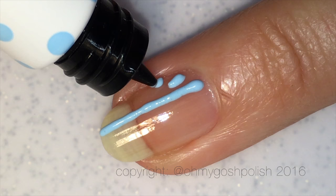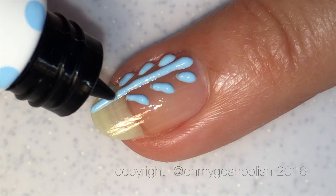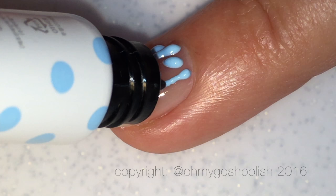So once that's dry we're going to come in with this NOQ Jelly Queen 3D Gel and we're going to create like a woolen jumper — not an ugly sweater, like a woolen jumper, you know, like those knitting patterns. I'm not a good knitter. I can knit scarves but that's about it. Anyway, that's what I'm doing.